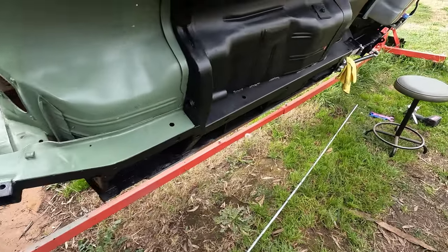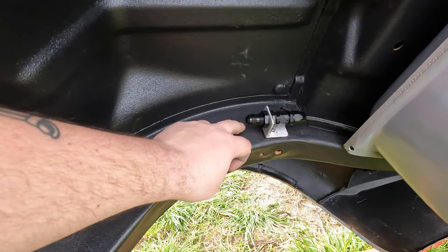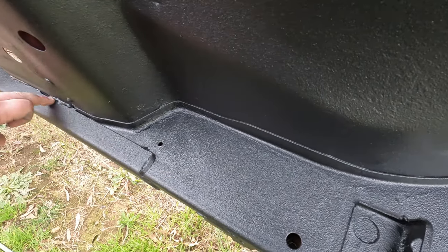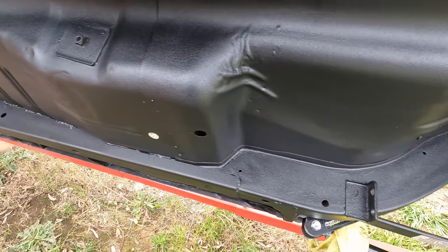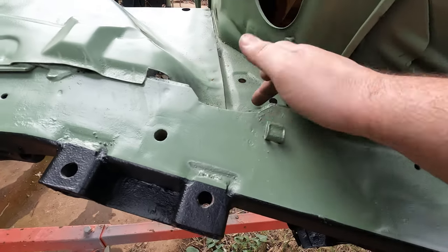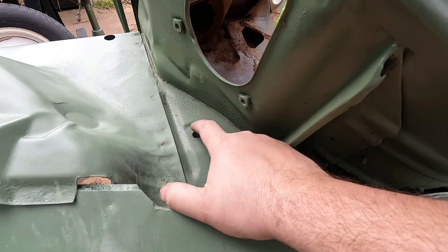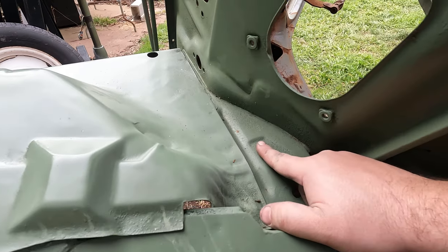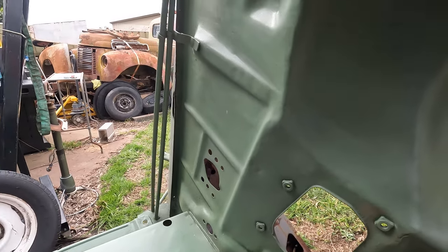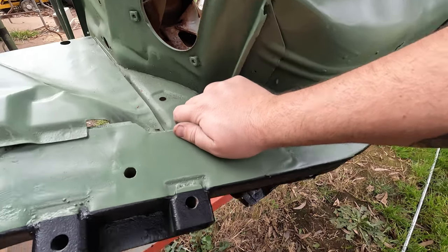Laid out next to the car, you can see we've got more than enough than we need. Here's my start point — we'll come out of here, down on an angle, flatten out, angle again, then across the bottom of our crossmember and kick down through here. I'm going to duck up through where the clutch pivot used to be — we'll drill that out and put a bulkhead fitting in there. Then we should be able to come up, across, and put our reg in somewhere up front. Before the reg, we'll probably put the motor in — it'll be flexy from there anyway.